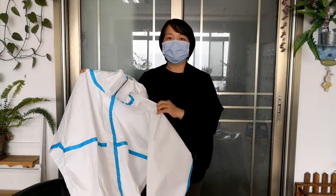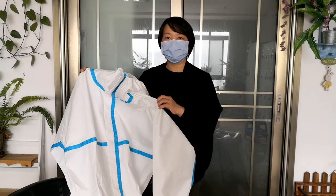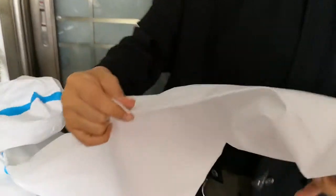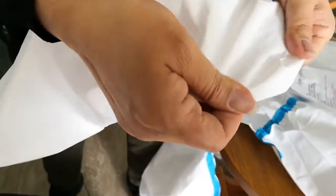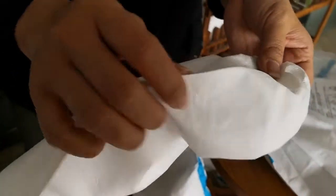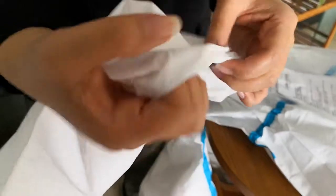Hi dear friends, now I'm going to show you different quality protective clothes. This one is better quality — you can see the material is more strong and more soft. When you touch it, you feel very comfortable, so the person who wears this clothes will feel comfortable.